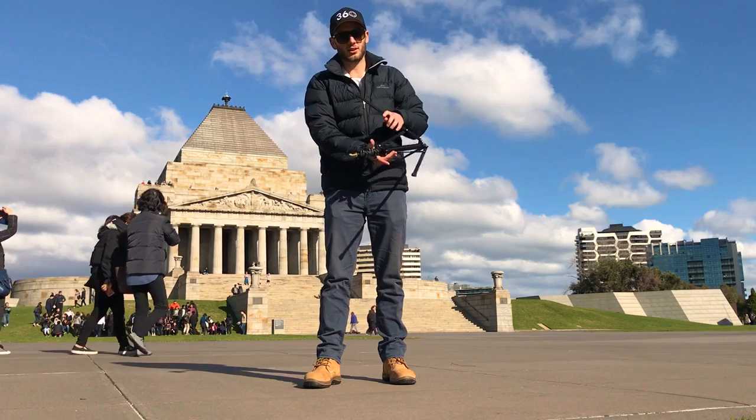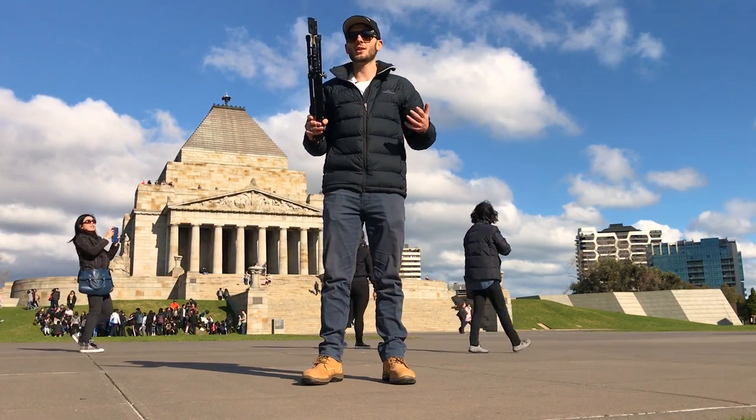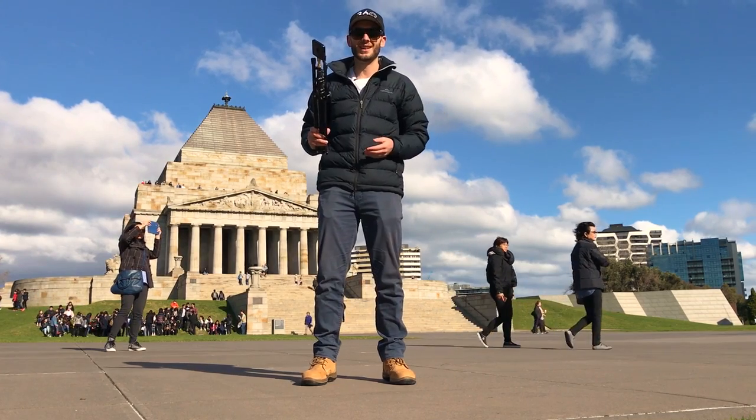You could also hypothetically use this as a selfie stick. If you extend it all the way up and hold it above your head you're going to get the same results as a selfie stick, but you get ten times the height.